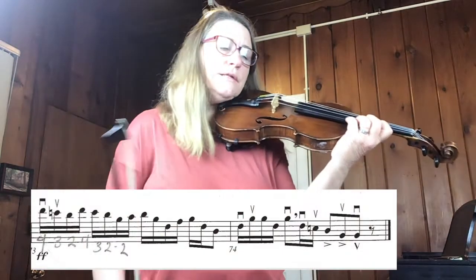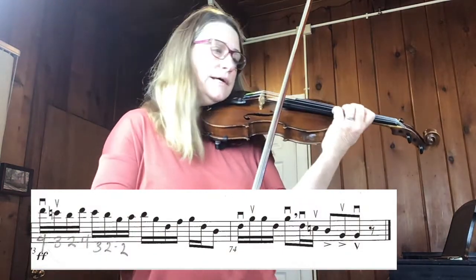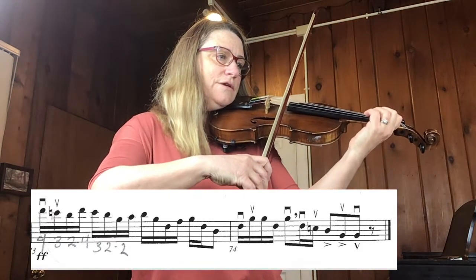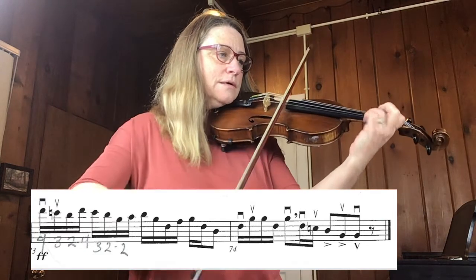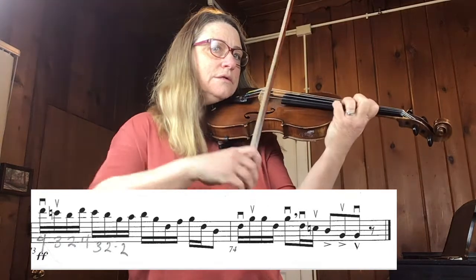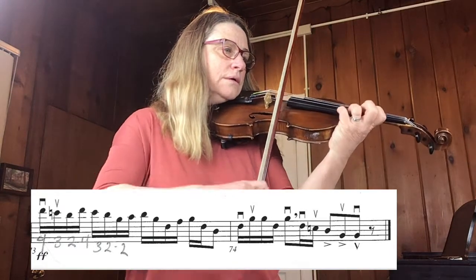Finally at measure 73, which is the last two measures of the piece, there's that high D — you just have to get up there. I'm going to show you the last line: measures 72, 73, and 74 fairly slowly, with the shifts.